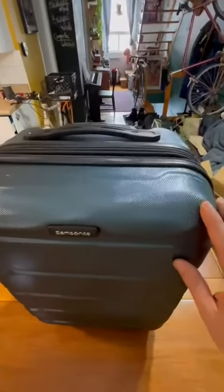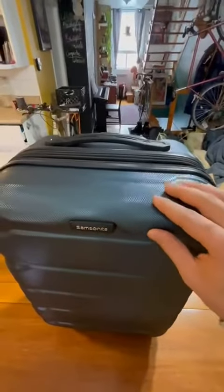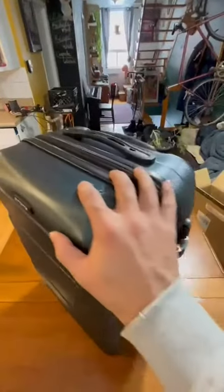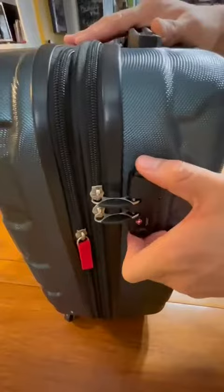First we have the polycarbonate micro diamond texture coating — this is scratch resistant and extremely durable. On the side we have the TSA lock, which is a staple of Samsonite.